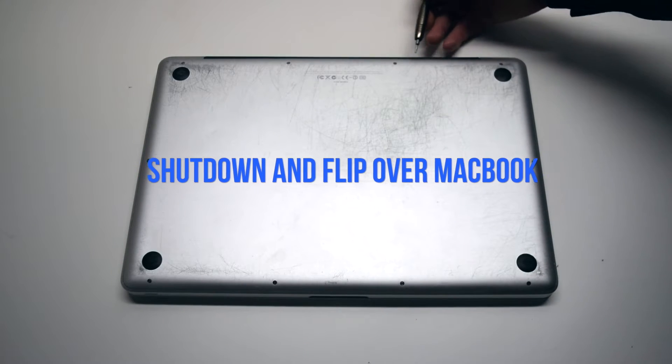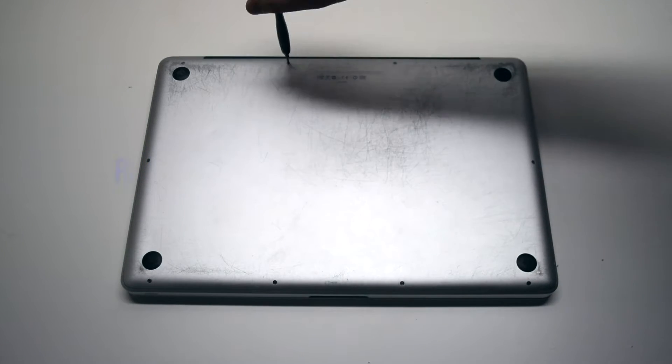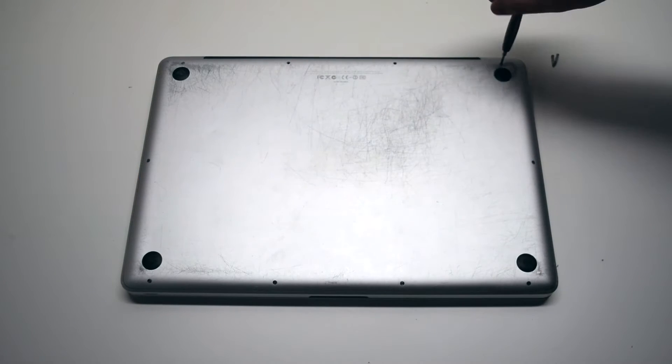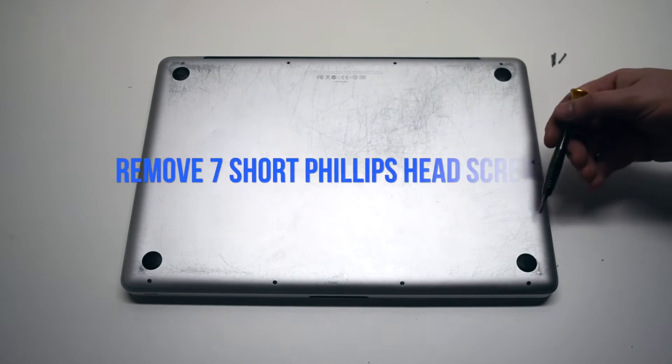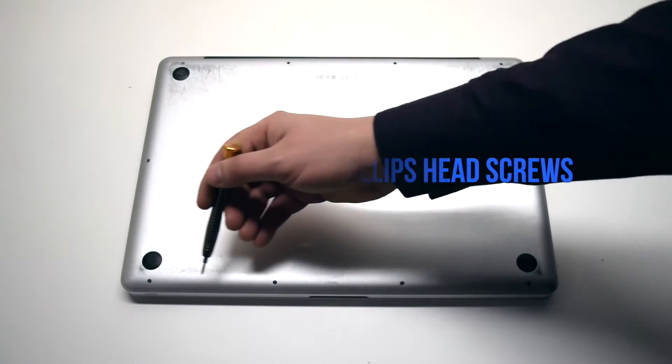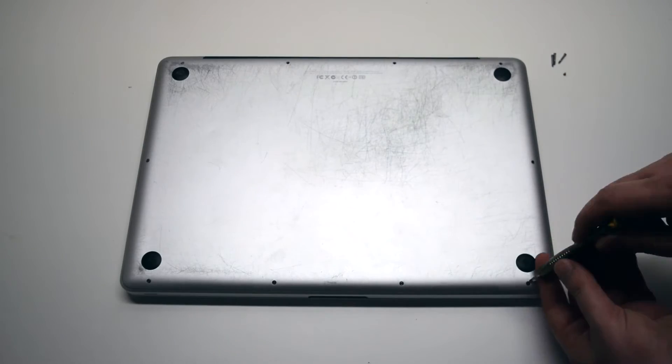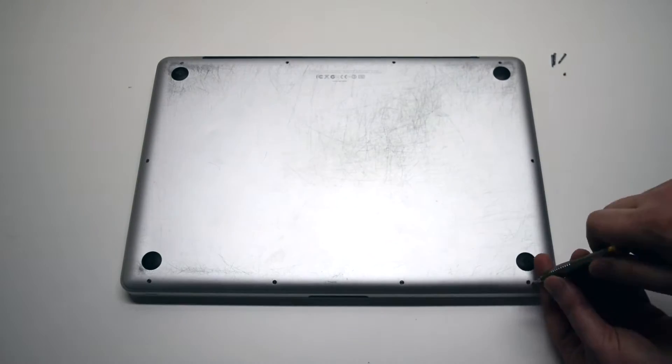Begin by shutting down and flipping over the MacBook. We'll need to remove the three long Phillips head screws first. Now remove the seven short Phillips head screws. After removing these 10 screws, the rear panel cover should be free.